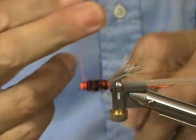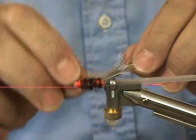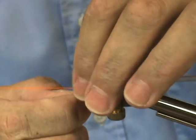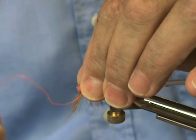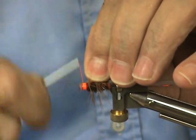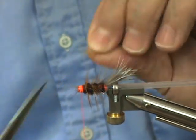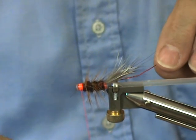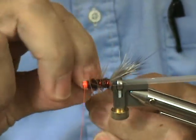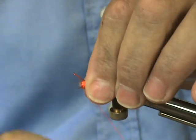I'm going to take my thread and put it out of the way. Now I'm going to advance the hackle and tie that off. I'm going to snip off the excess hackle. And now I'm going to bring up my red wire — I just have enough of it.